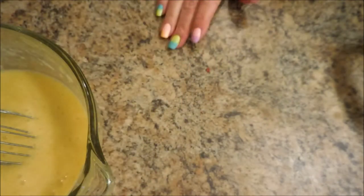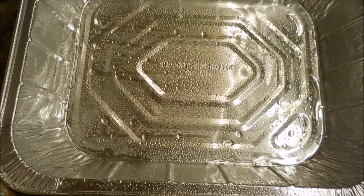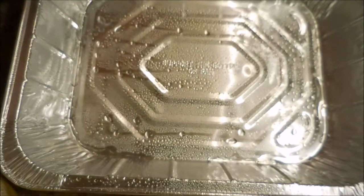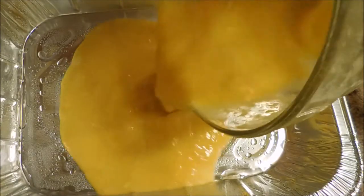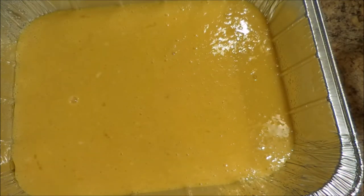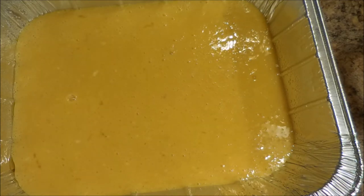Next I've got one of these tin pans — I guess it's like a 9 by 13 pan — and I've already sprayed it with some coconut oil. I have this handy dandy coconut oil spray; it smells really good, like something you'd want to pour all over you. We're going to pour this into our pan, scraping out the center. We're going to pop this into the oven at 450 degrees for about 5 minutes until it sets up.